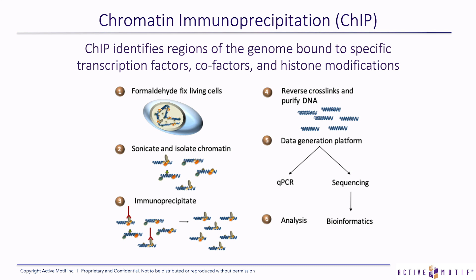We start with the first step: we start by formaldehyde-fixing cells. What this does is create cross-links between the genomic DNA and the bound proteins. Next, we isolate the chromatin and sonicate, which chops up the genomic DNA into smaller fragments.